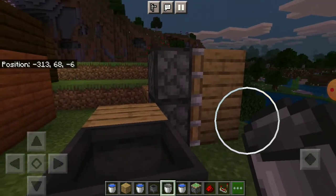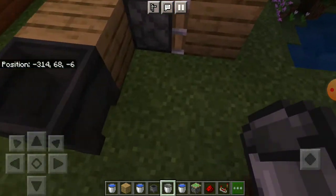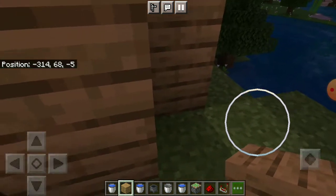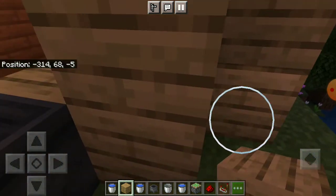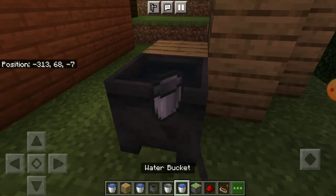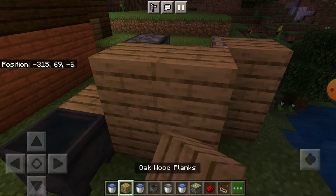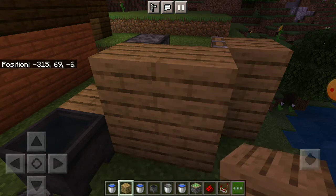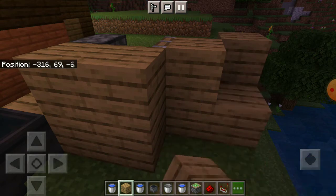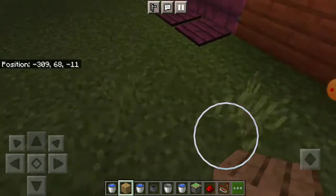If you want this to be hidden, all you need to do is this — look, it's hidden! Can you believe it? Stuff like that. And to make it even more hidden, I put these blocks next to it.